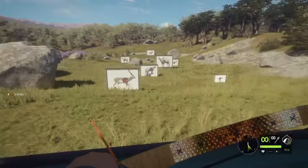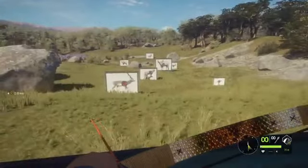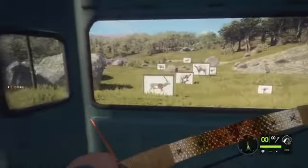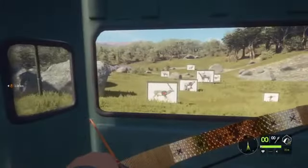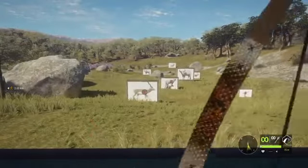Hello everybody, welcome back to Valentine's Call of the Wild. In today's episode, I'm going to be showing you how to aim with the recurve bow. The recurve bow is a weapon that was added quite a while ago, but nobody really uses it because of how hard it is to use.